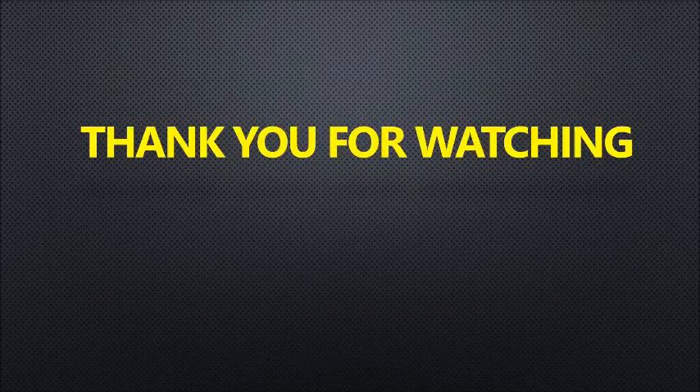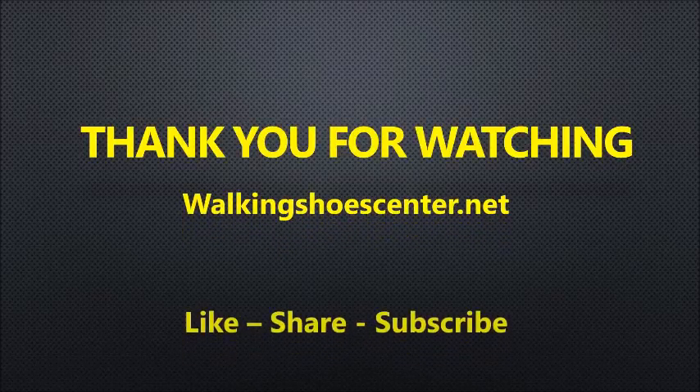If you find this video helpful, please click like and subscribe to our Top 10 channel. Thank you very much.